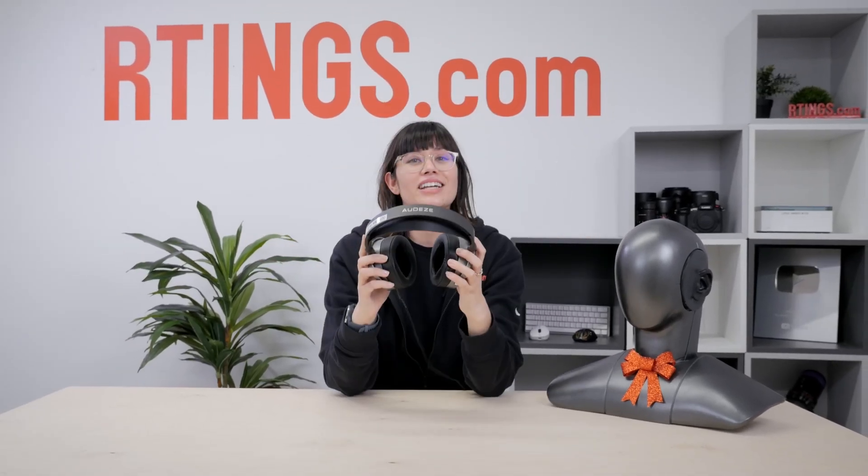So, are the MM100 a step up from other, better established competitors? Let's find out.